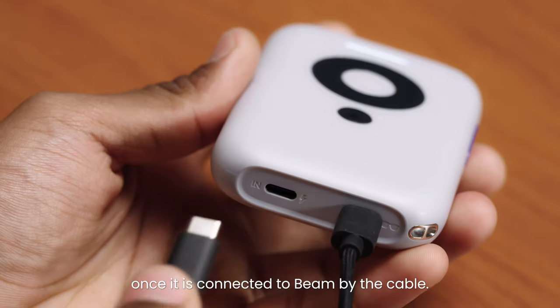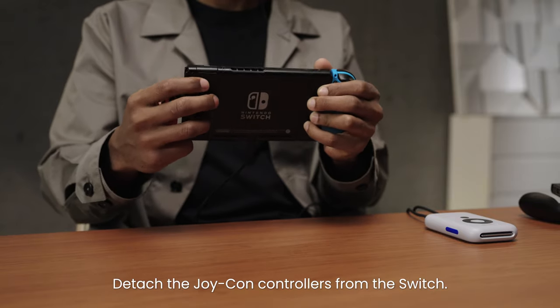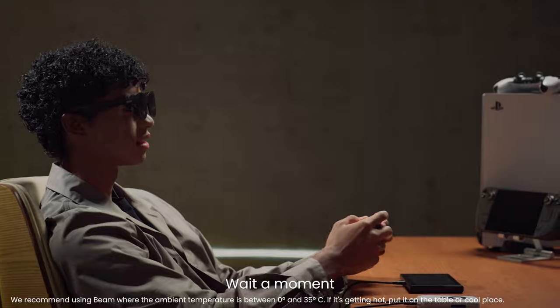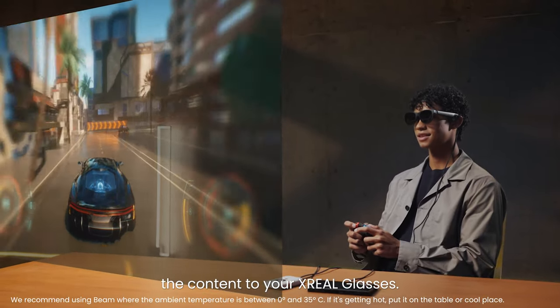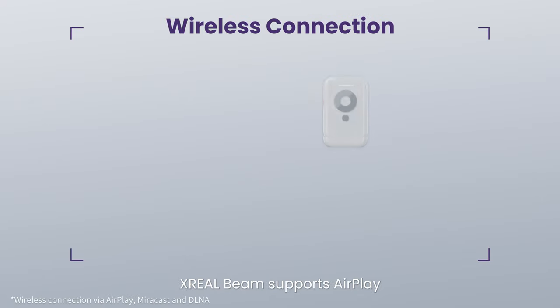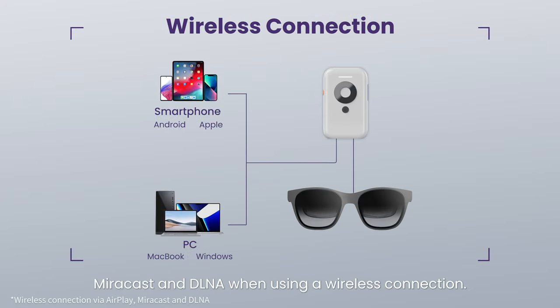Switch enters TV mode once it is connected to Beam by the cable. Detach the Joy-Con controllers from the Switch. Beam will automatically cast the content to your Xreel glasses. Xreel Beam supports AirPlay, Miracast, and DLNA when using a wireless connection.